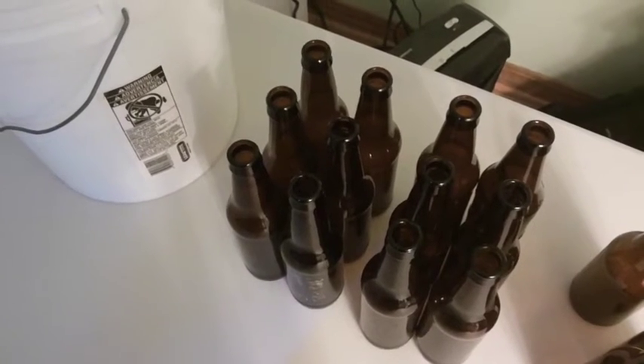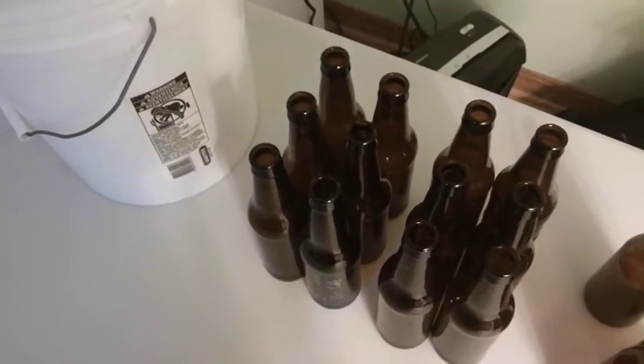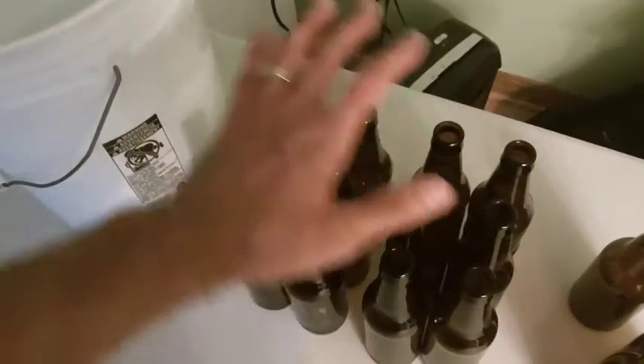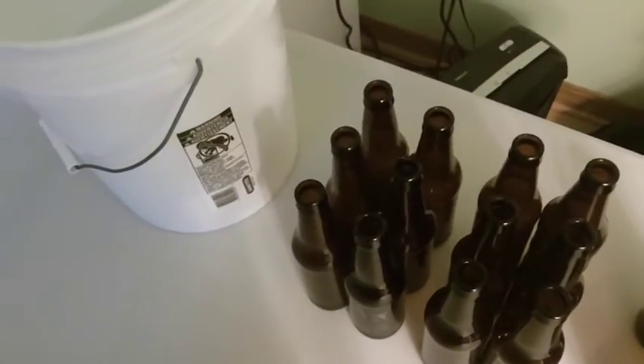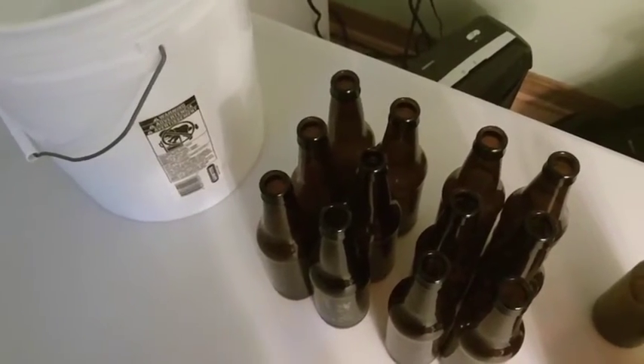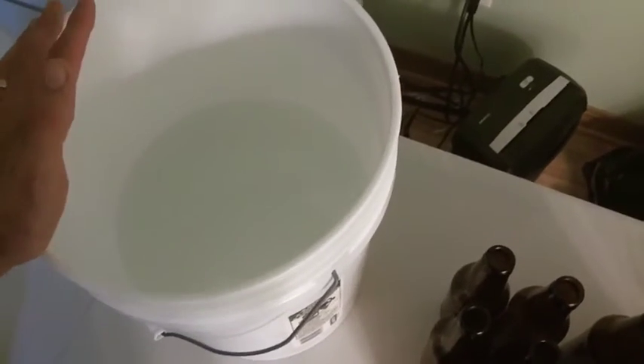Even though I said we're going to do this quick and dirty, we don't actually want anything dirty. So I have cleaned bottles here ready to go in groups of six. I'm not sure exactly how much beer is left in the keg I'm going to be using, so I'm going to sanitize these six at a time.